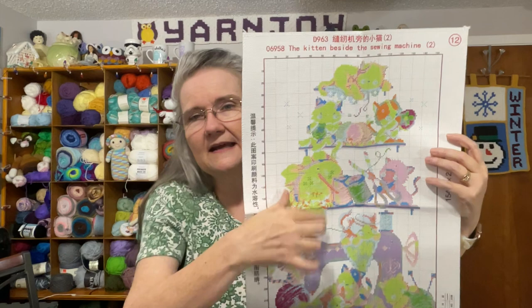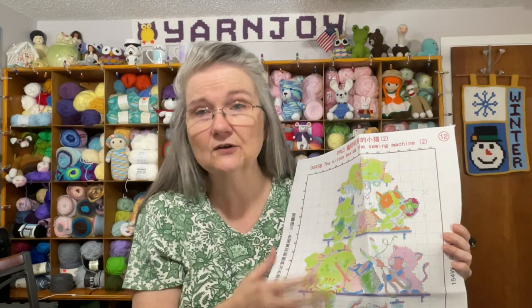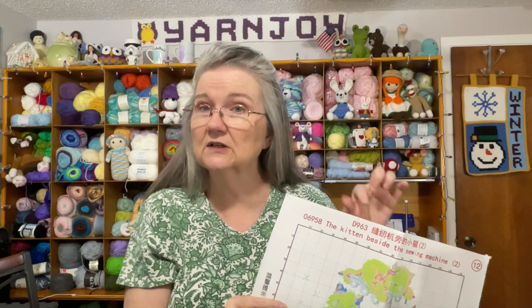That is the first kit. It's a big picture so it'll probably take a long time to finish, but I think it's going to be really cute. If you're familiar with stamped cross stitch — I've never done it but I've seen videos — after you finish the stitching, you soak it and all this ink or paint that they stamped the image with comes out. What remains is just your stitching.